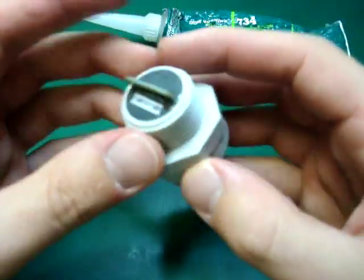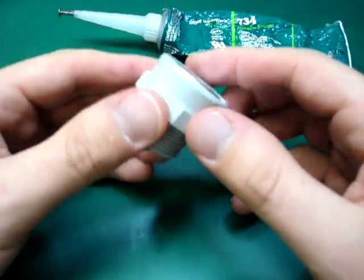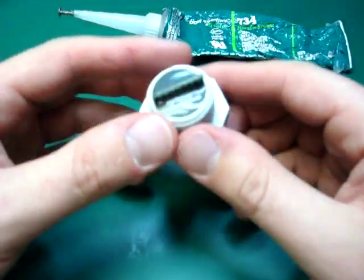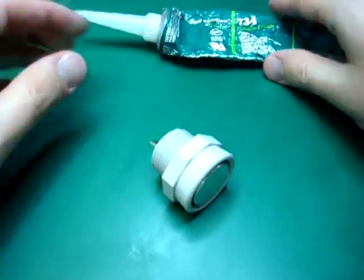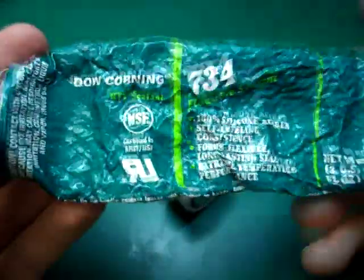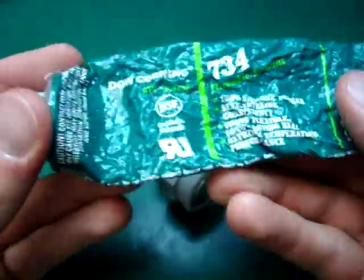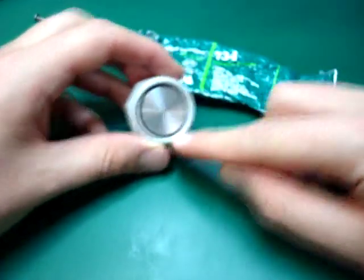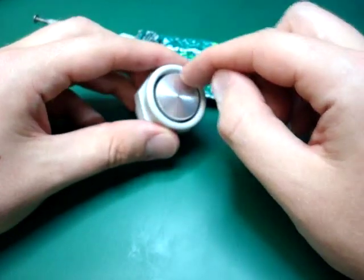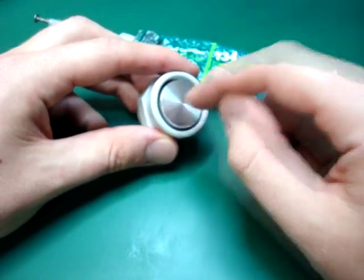This sensor is mostly waterproof already. You just need to fill in the holes and fill in the seams. To do this, you need to get an RTV — a flowable sealant that is also very soft. We're going to pour this RTV into the sonar. It needs to flow within the crevice, and it also has to be soft so it doesn't interfere with the sonar.